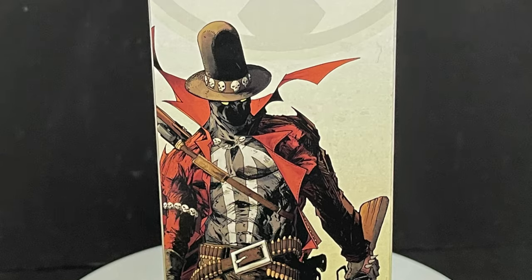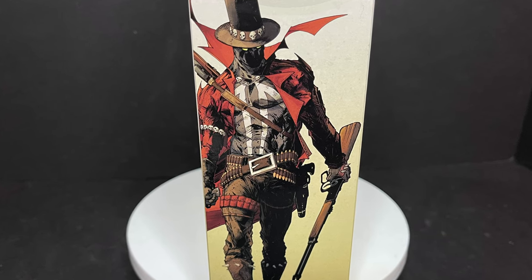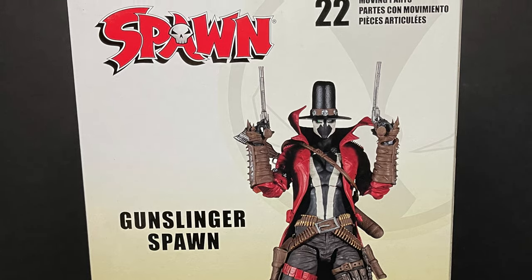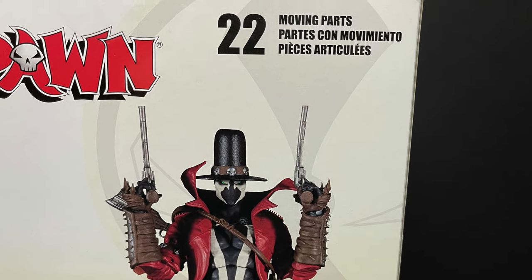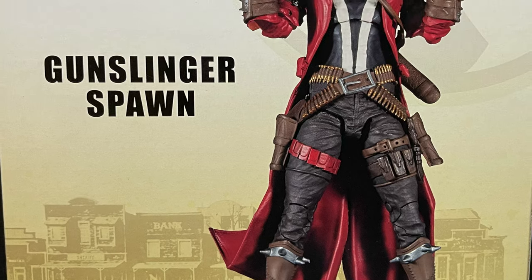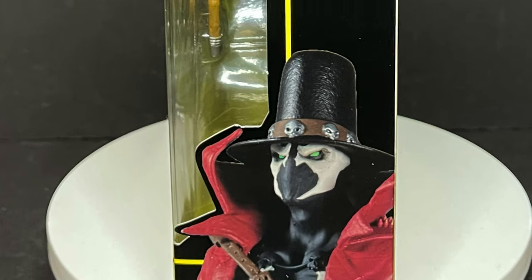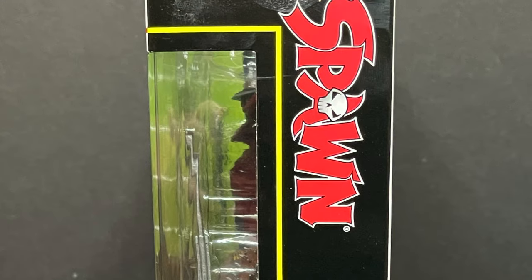There's gorgeous artwork all over the box; you can see the Gunslinger Spawn in great detail — we'll try to do that pose once he's out of the box. In terms of the back of the packaging, it leaves you wanting more. You do get a nice photo of the Gunslinger Spawn, you can see it says 22 moving parts, but then you just get this really wild west backdrop that just doesn't fit. On the other side of the box, you get a nice photo of the figure going all the way up to the Spawn logo.